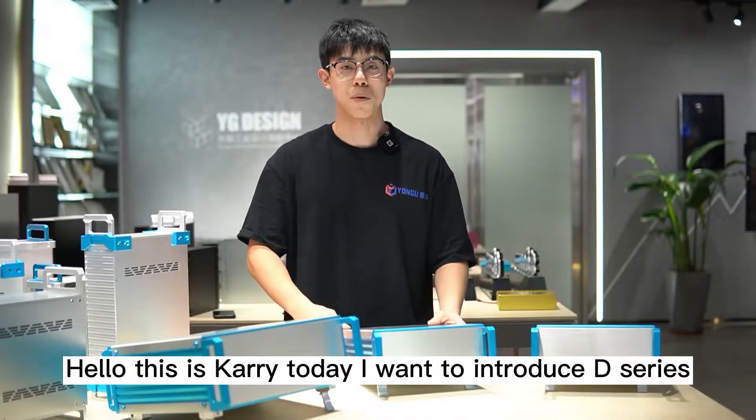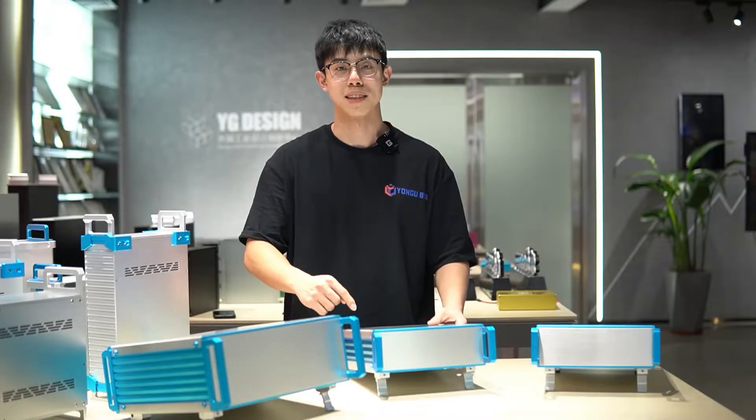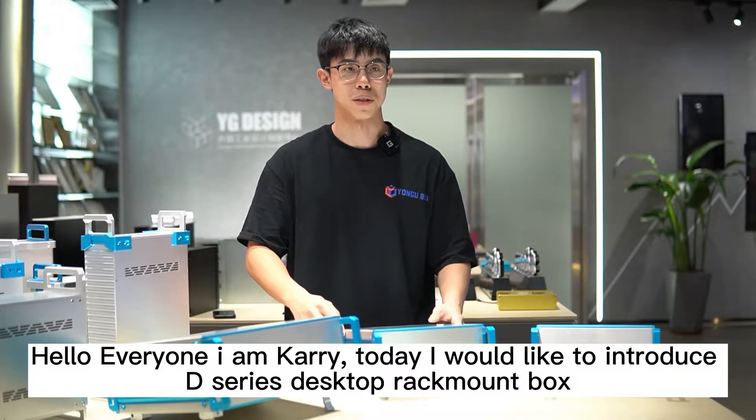Hello, this is Kerry. Today, I want to introduce the D-Series Desktop Rain Mount Box to you.